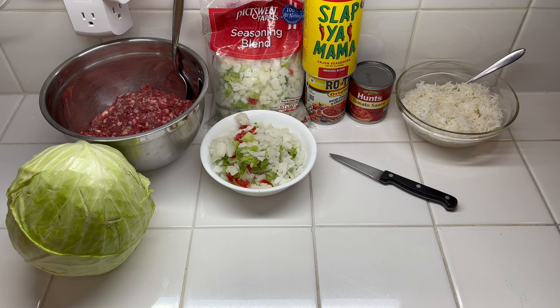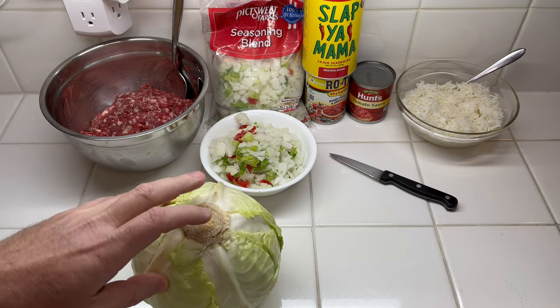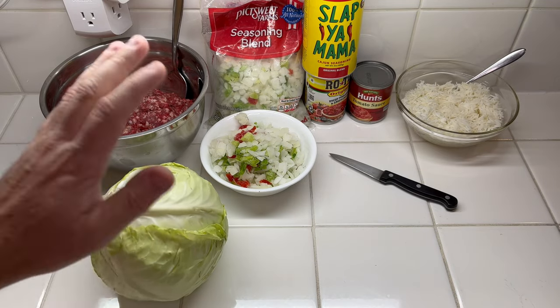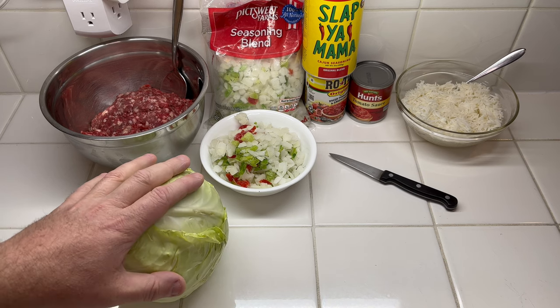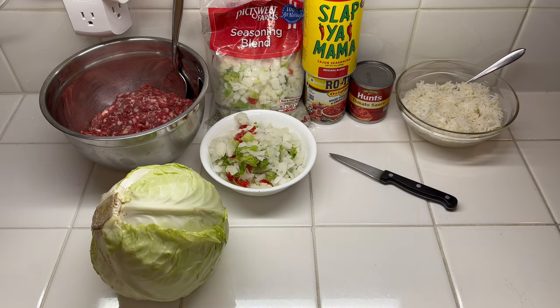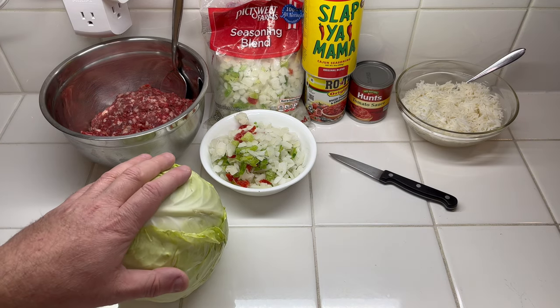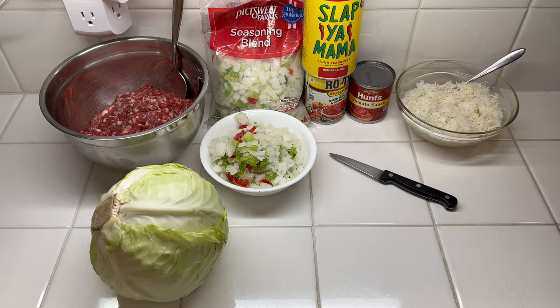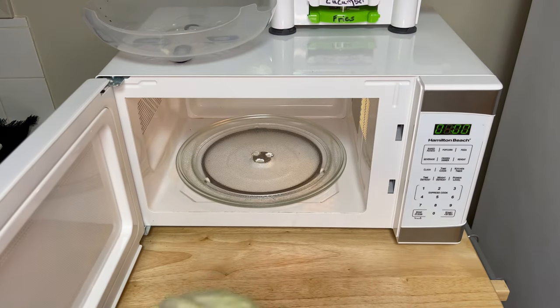Good day everybody. Today I'm making cabbage rolls. Got one head of cabbage — didn't core it yet. Instead of boiling it and steaming it to get the leaves off, we'll microwave it. I got this recipe from my neighbor who's a very good cook, so I wanted a good recipe. These are all the ingredients — let's get the cabbage done first.